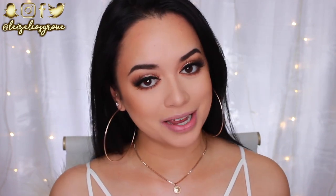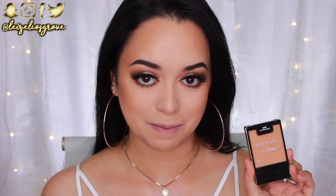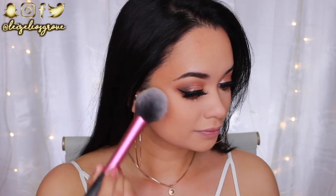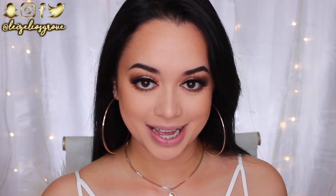Next up for blush I'm going into this one from Wet 'n Wild in the shade Rosé Champagne - a peachy-toned blush with gold shimmer throughout, but not too intense. It's more on the neutral side for my skin tone, which is why I wanted to use it today.